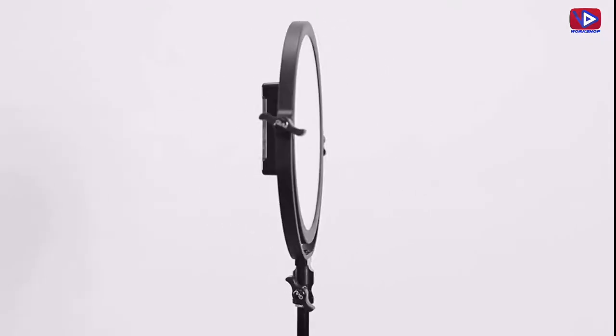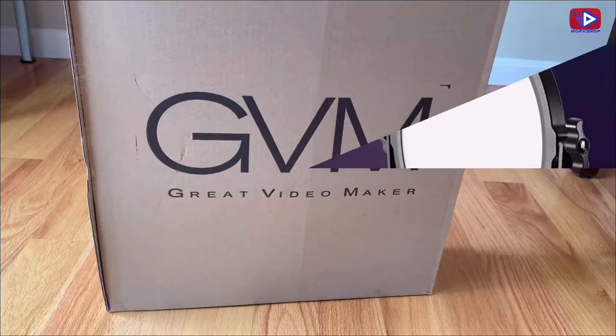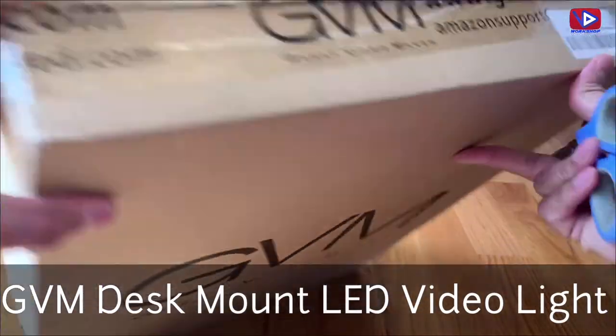Hey guys, in this video I am going to do a review of the GVM Desk Mount LED Video Light. I will do unboxing first and then will show you how it works.